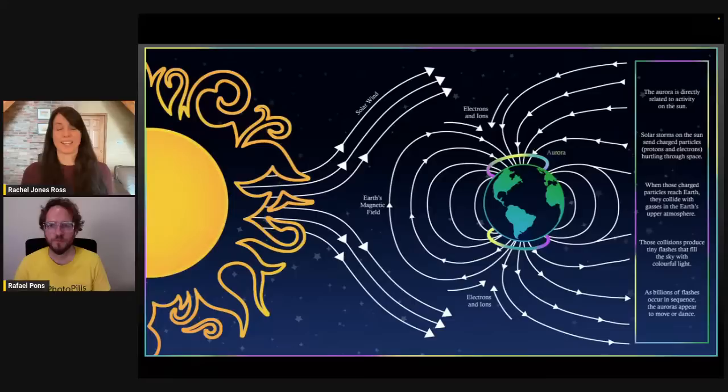As the solar wind travels and comes in contact with Earth's magnetic field, those little particles coming from the sun are charged. When they come in contact with our magnetic field, they get pulled in — like little metal filings and a magnet getting oriented and pulled one way or another. They get pulled into our magnetic field, and the first place that they enter is near the poles: not our geographical north and south poles, but our magnetic north and south poles. That's why we see aurora at high latitudes typically.